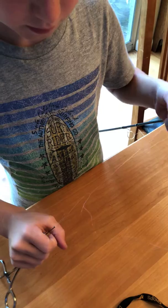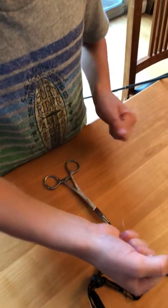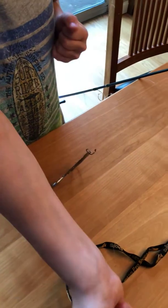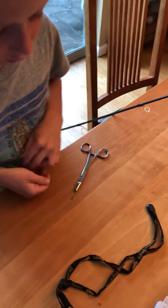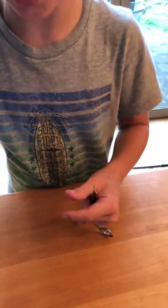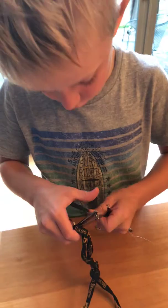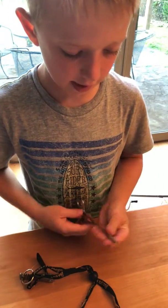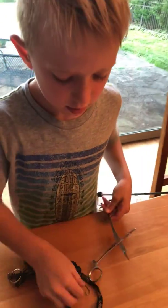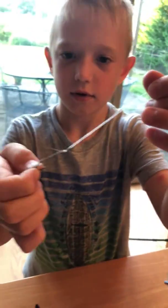Then you take the other string and pull it through. After that, you cut the string a little bit — about half an inch — and then you are done doing the knot and putting the hook on.